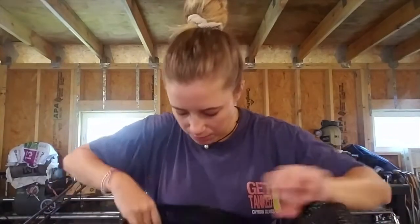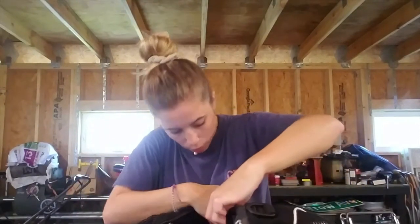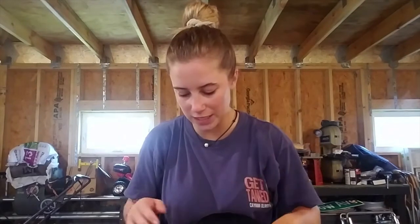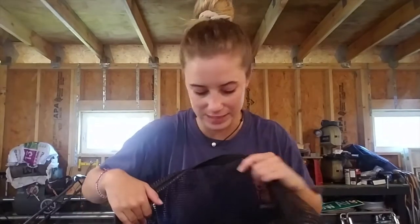And as far as masks go, I always keep extras as well. It's always good to have extras — you can share with people, you never know if you may lose one, and it's always nice to have that backup.